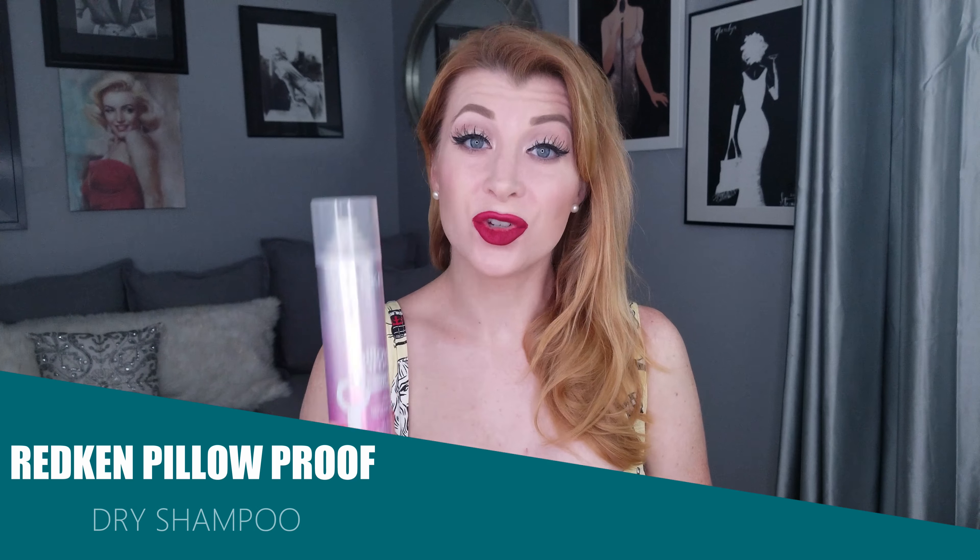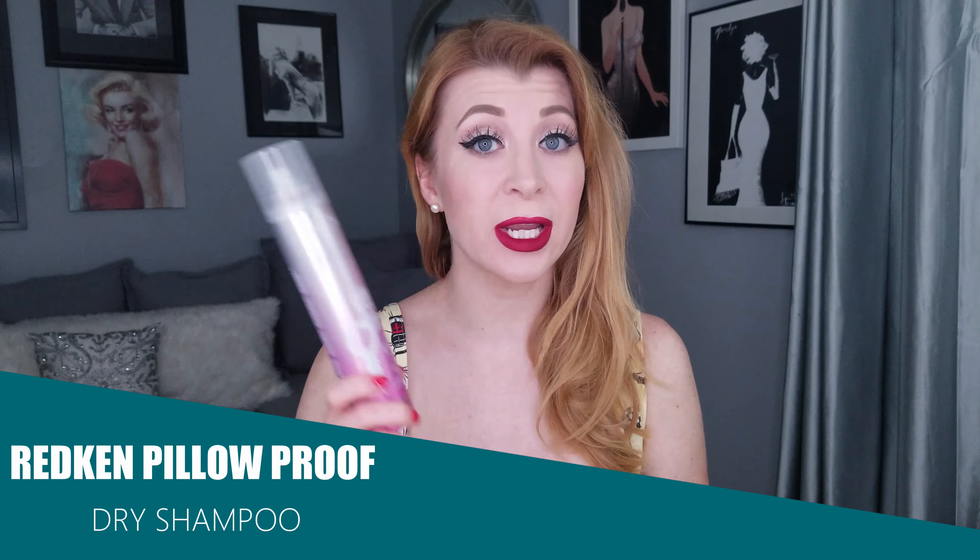There are a few products you're going to want to have on hand before you get started doing victory rolls with extensions. The first thing is dry shampoo. I highly recommend doing a style like this on first or second day hair only, because by the third day I find that when the hair gets dirty or matty in the back, even with dry shampoo, the tracks from the extensions are more easily visible.